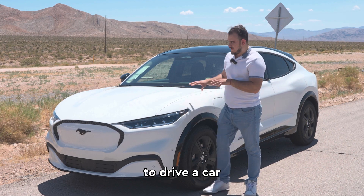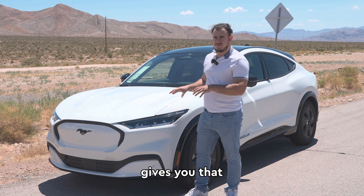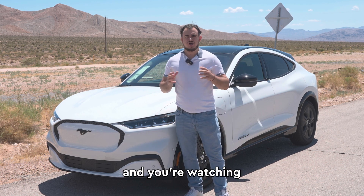Have you ever wondered what it would be like to drive a car with only one pedal? Well, believe it or not, the Mustang Mach-E gives you that exact option. My name is Evo, and you're watching God Next.